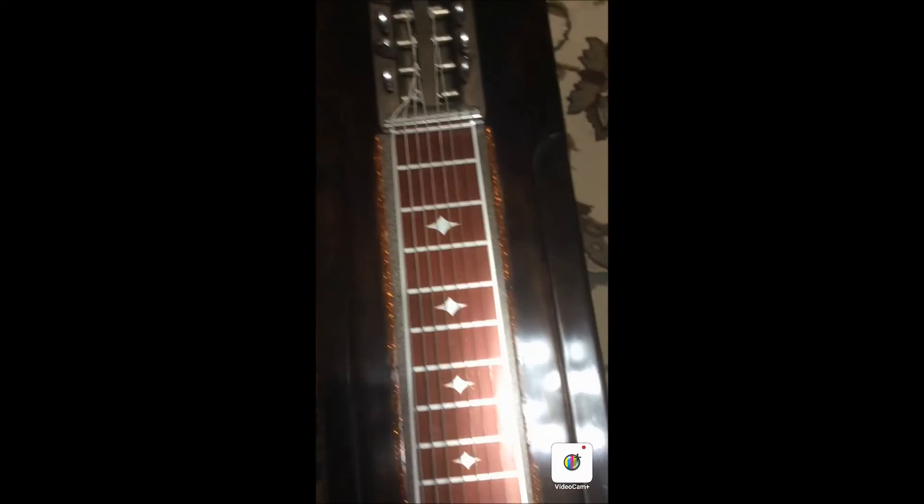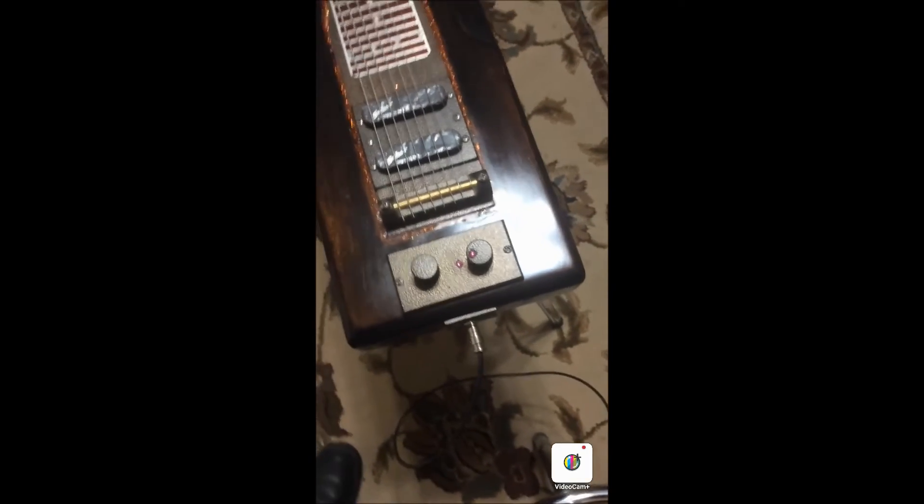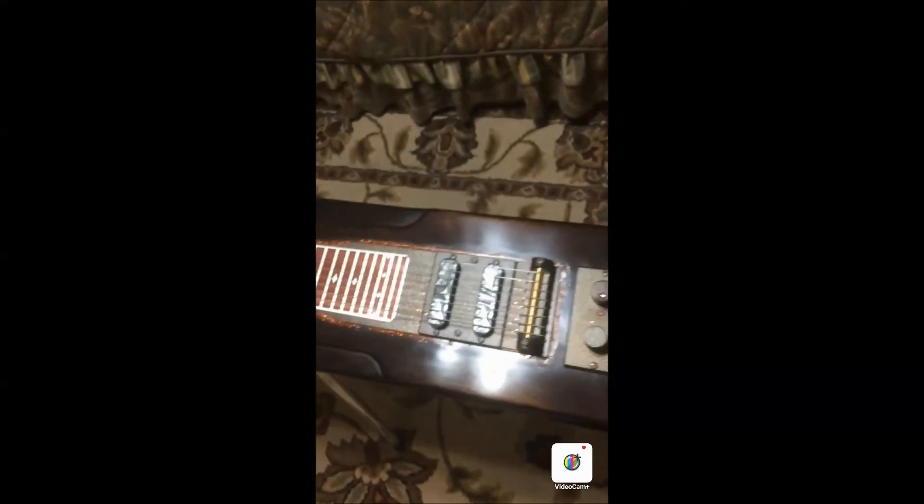The Tobacco Brown is a distressed finish. It's designed to make this guitar look old — more of the vintage style. It's a stain with a clear lacquer on top.